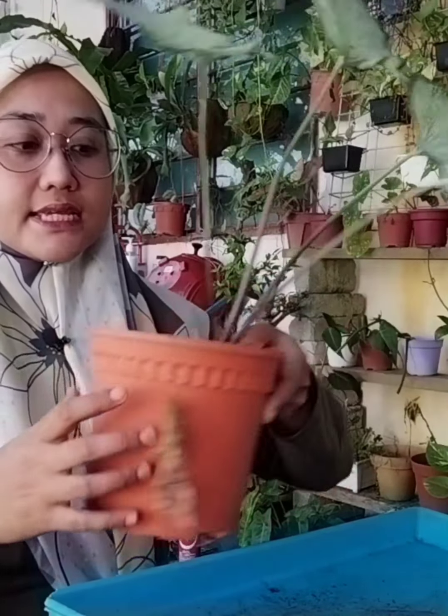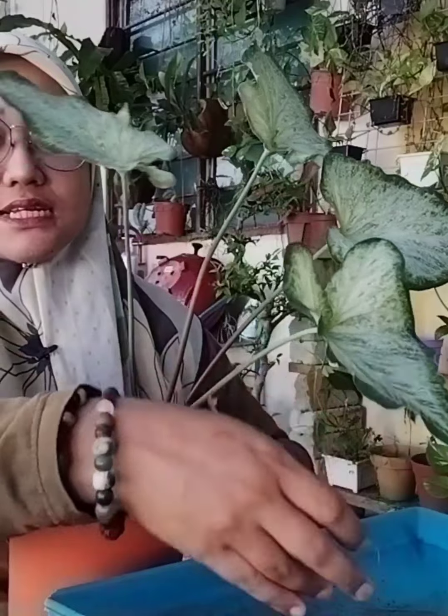Hai, Assalamualaikum. Berjumpa lagi dengan saya Aisyah Bunga. Semoga kita dimurahkan rezeki, dipermudahkan segala urusan dan dijauhkan dari segala wabak penyakit yang berjangkit. Amin untuk semua. Okey hari ni saya nak tunjukkan dengan korang bagaimana pokok keladi kita nak tegak. Ada yang ramai tanya saya pokok keladi saya banyak yang kebawah, ada yang sengit, saya nak bagi tips bagaimana kita nak tegakkan pokok keladi kita.